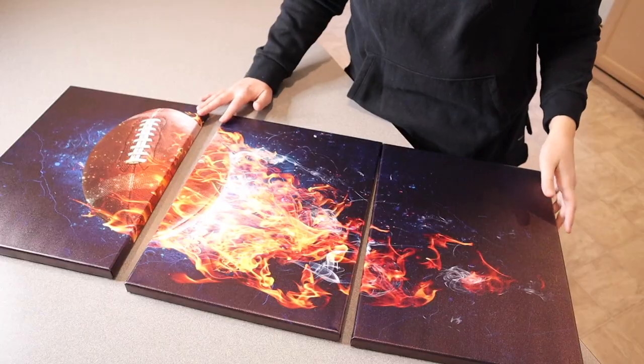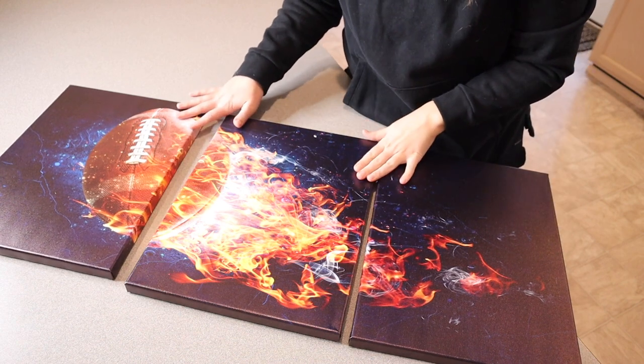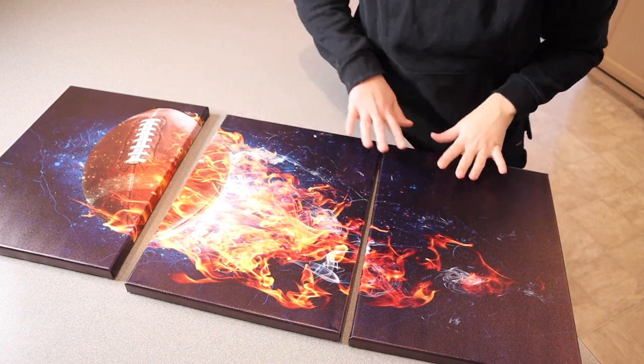Right here I have this football wall art. Let me go ahead and open this up and show you what it looks like. This is everything that came inside the package. This wall art canvas set includes three of these different panels.